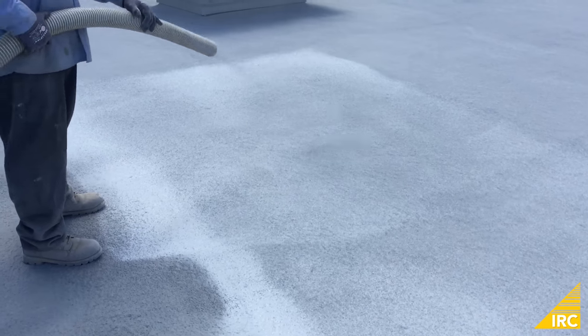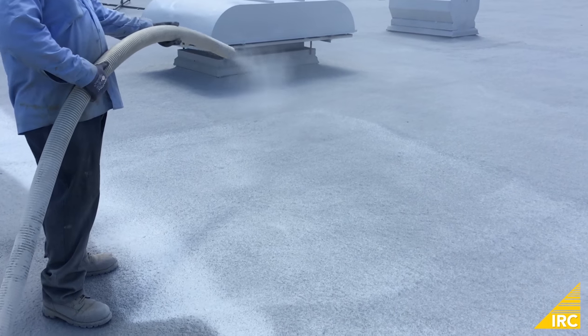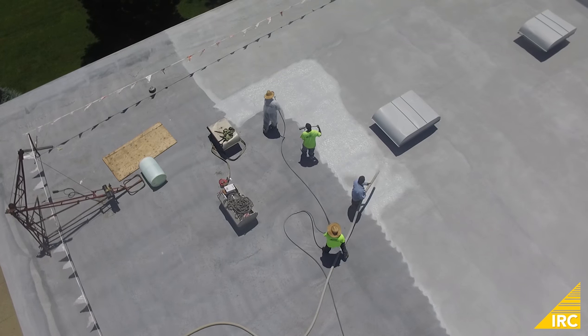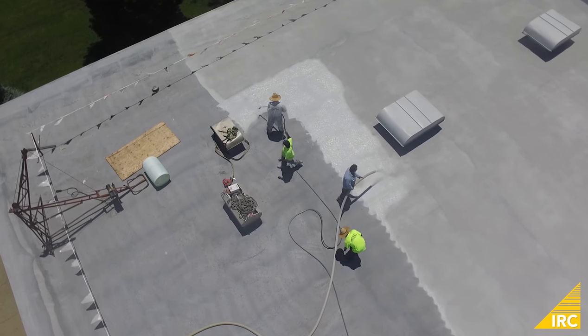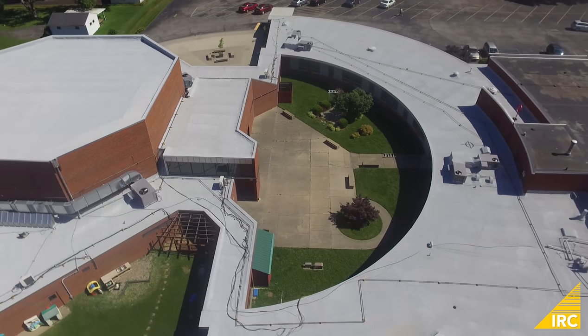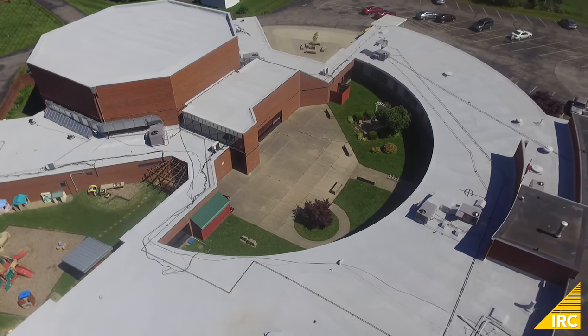While the top coat is still wet, granules are embedded for added traction and durability. Here is the final product: a 26,000 square foot roof with a 20-year warranty.